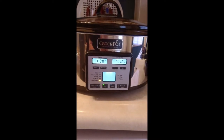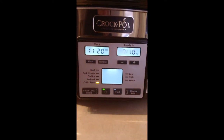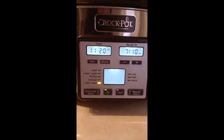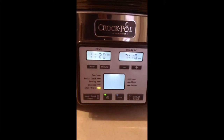This is the Crock-Pot with Smart Cook technology. What it basically does is let you select your type of food on the left, and then you can tell it what time you want it ready.